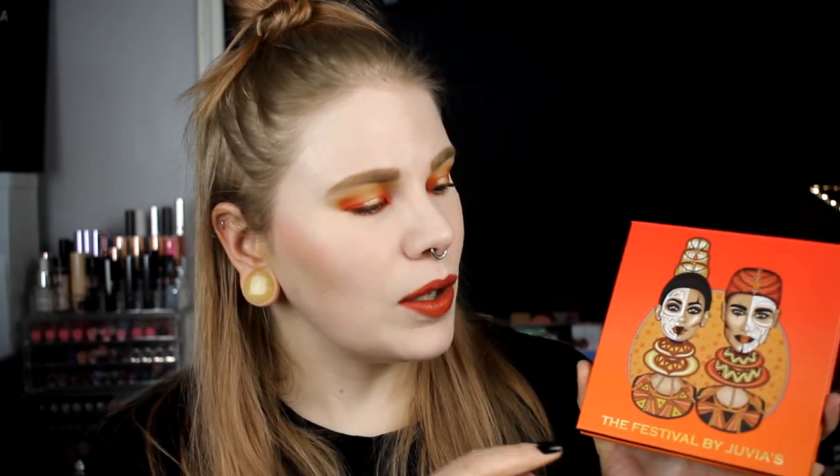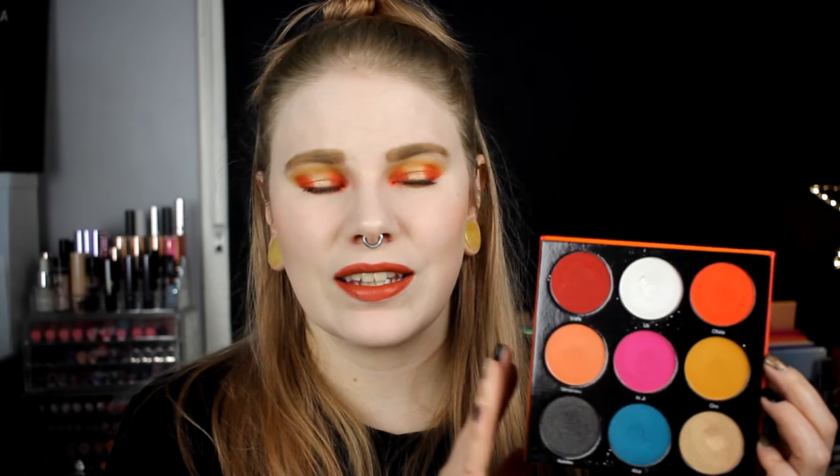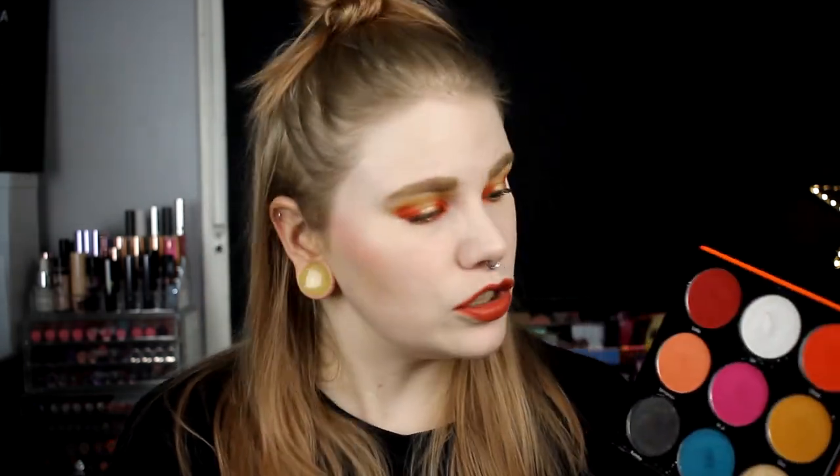Starting with the packaging - this is one of my absolute favorite Juvia's Place palette packaging. One thing I really love is that it's red and orange, and I love the black background. This is an amazing palette and I really like it, but I don't use it that much. I think it's really really good and I don't think there's any shade in here that isn't good.